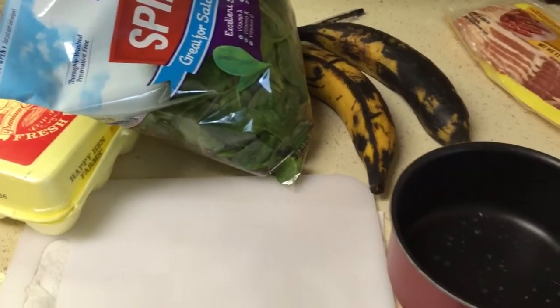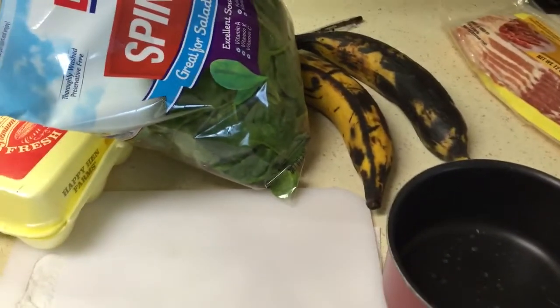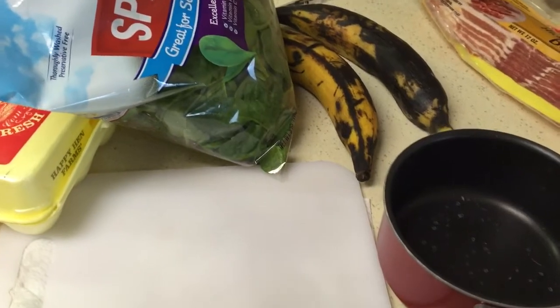Hey guys, so I'm about to make breakfast and I decided to bring you guys along with me. This is not a recipe, this is just basically me making breakfast. Let's get into it.